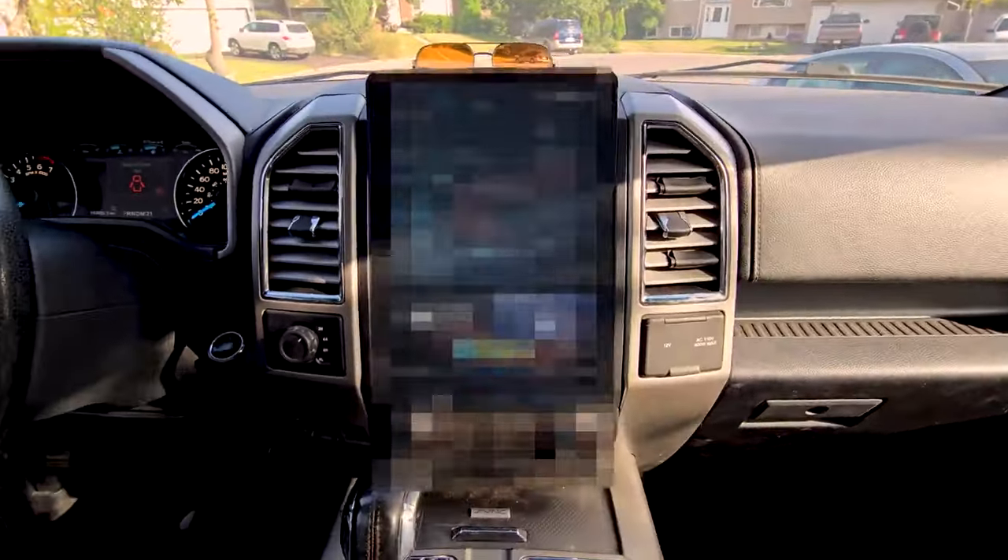Today our F-150 is getting a Tesla screen upgrade. You don't want to miss this.